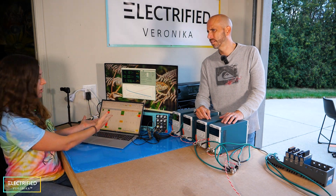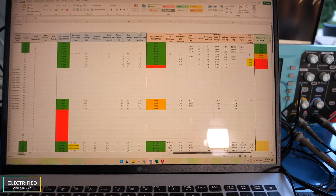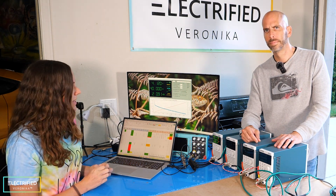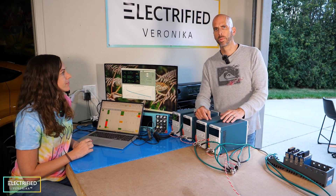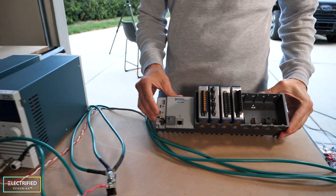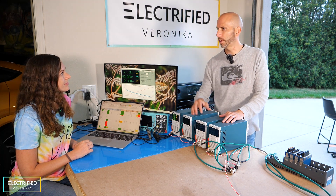Here is our Excel file with all the cell tests done so far. Green cells are good, red ones are not so good. We'll go into detail about how we test cells and identify which ones are good or bad, with data analytics in upcoming videos. We're also going to have our National Instruments test system set up to do pulse tests and other deeper analysis beyond what the current software offers.